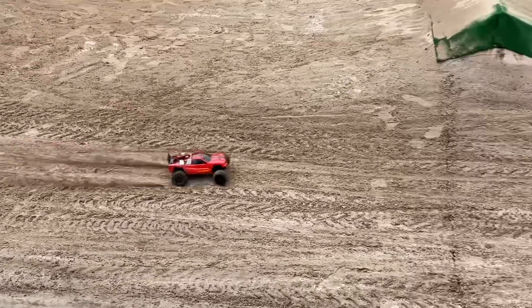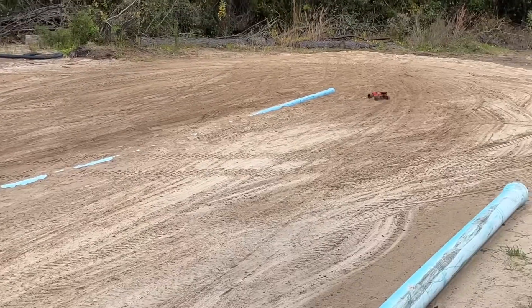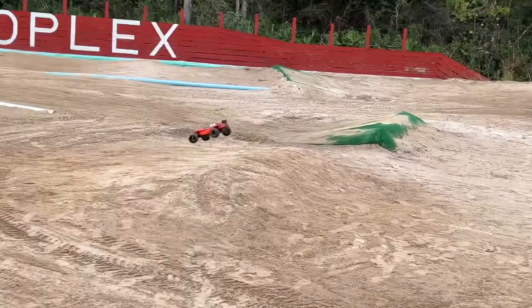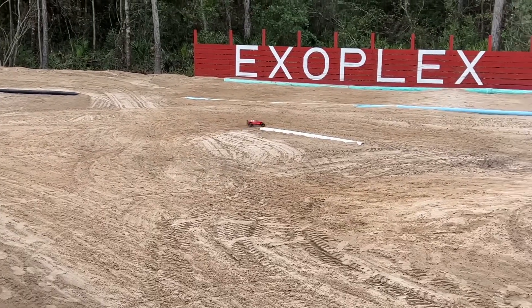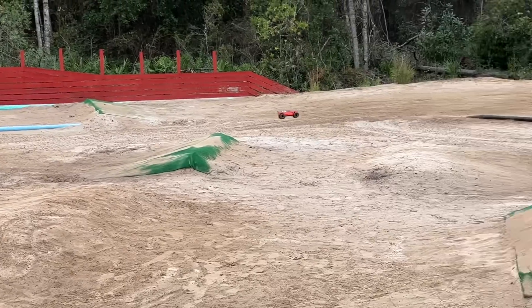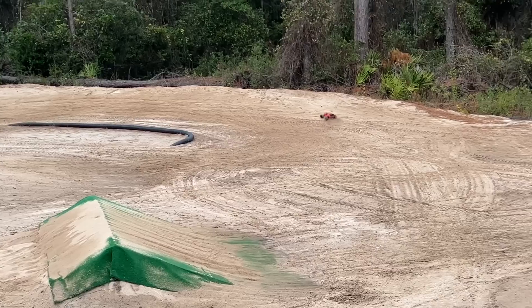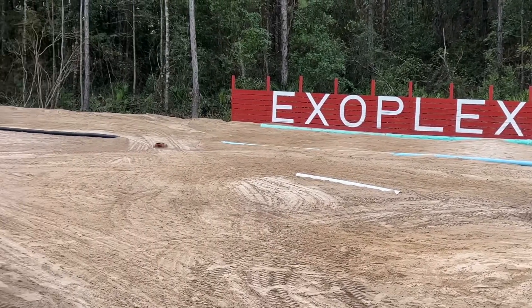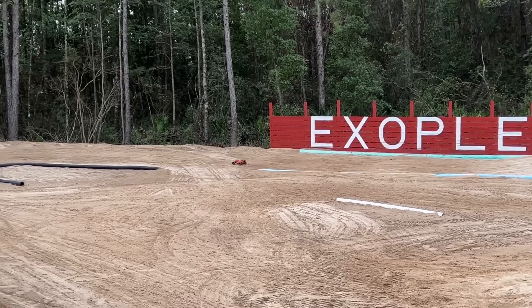Let's get some laps. Much better suited. But my driving is horrible right now — I can't even stay on the track.